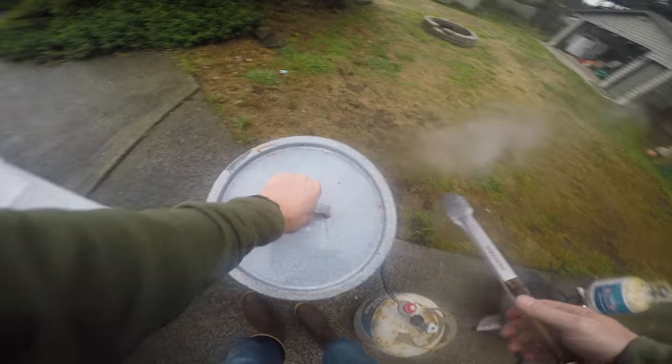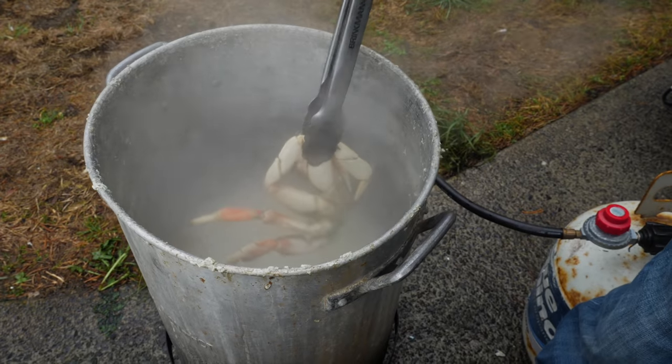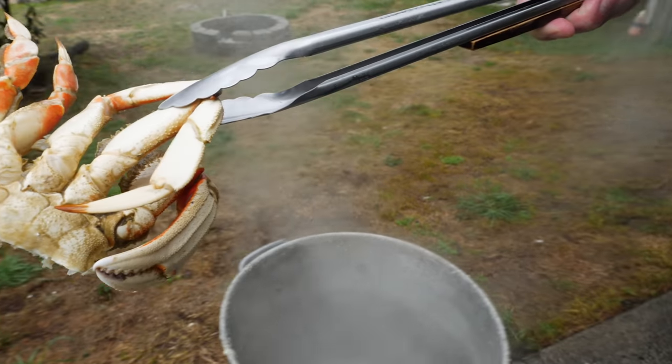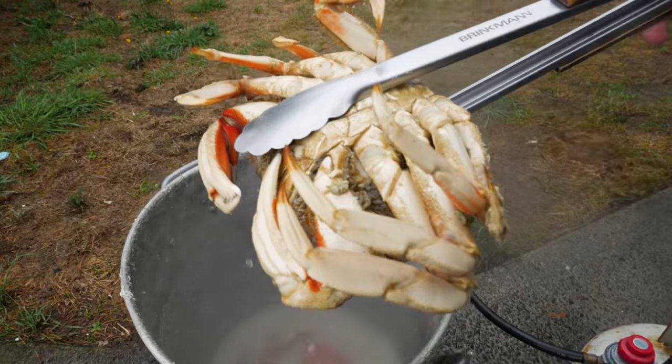The timer's going off — that's been our 13 minutes. Now it's time to pull these things out. There's one of our perfectly done halves, and our whole crab.